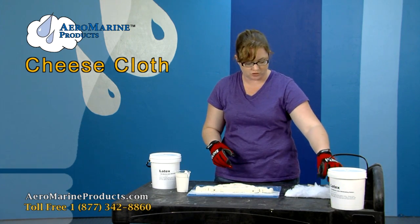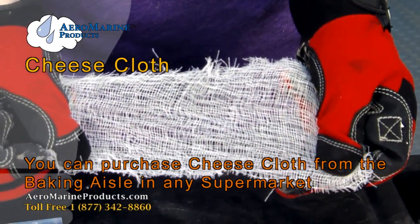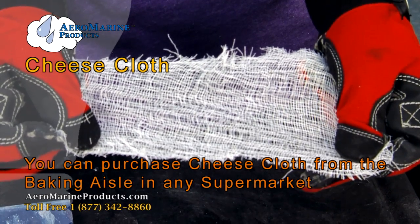So now I'm going to take a piece of cheesecloth. This is cheesecloth — you can get it at any supermarket next to the baking tools.